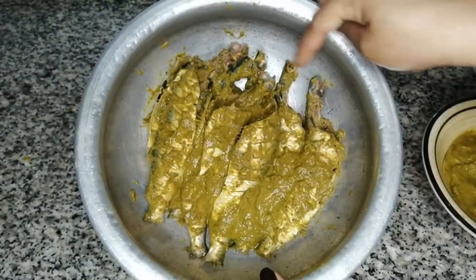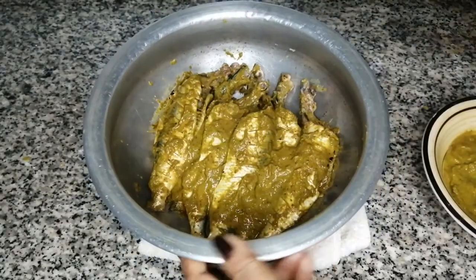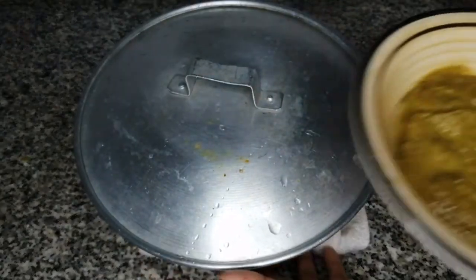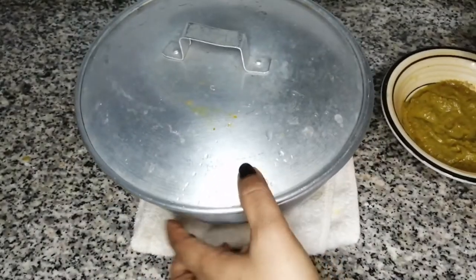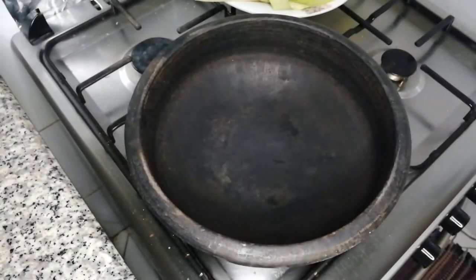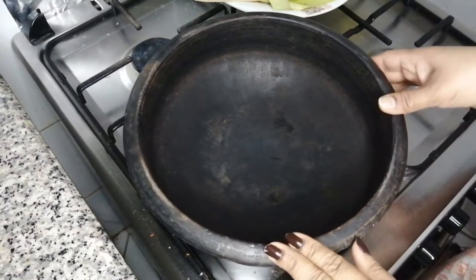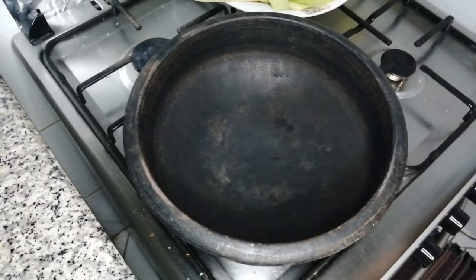Now, you can cook it and put your plate on the sides. We will add 1–2 to the pan. Now we will add the masala to the pan. I will place a small portion into the pan.